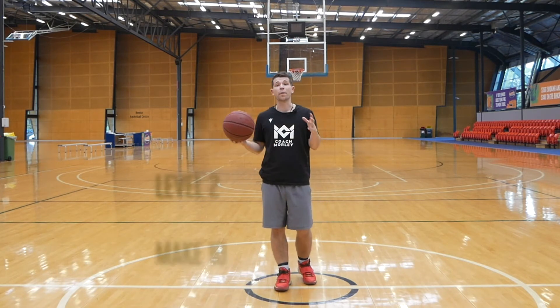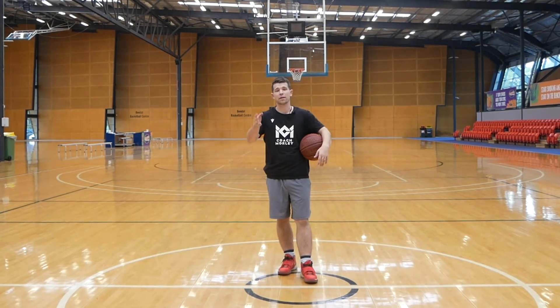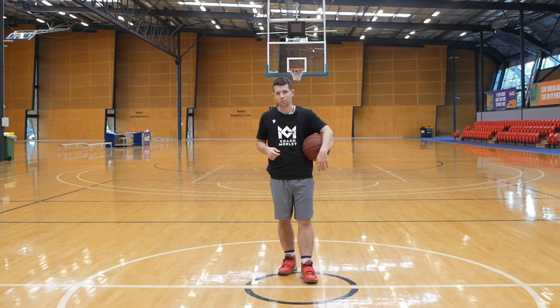Level 2 we're making 10. We're trying to get that down to only missing 5 or 6 to make that 10. Once you can achieve that, we're ready for level 3.